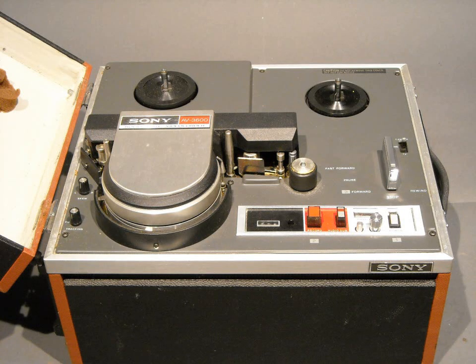Hey everybody on YouTube. Today I thought I'd post another video of one of my ingenious ways of recovering color videotapes using a black and white Sony AV3600.